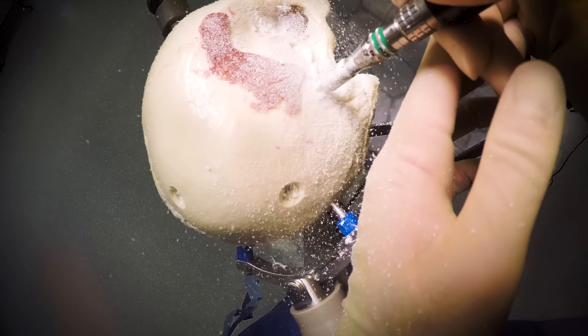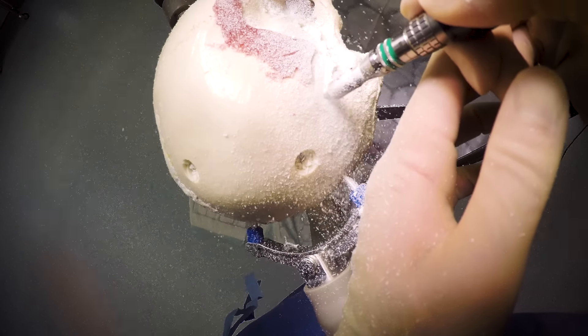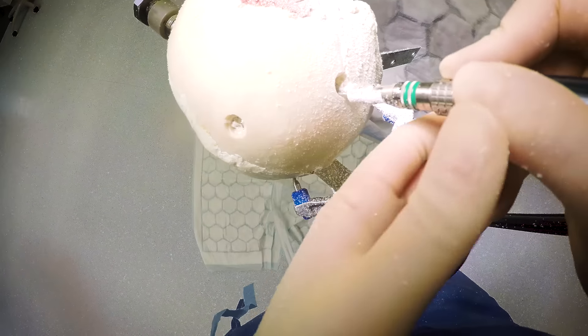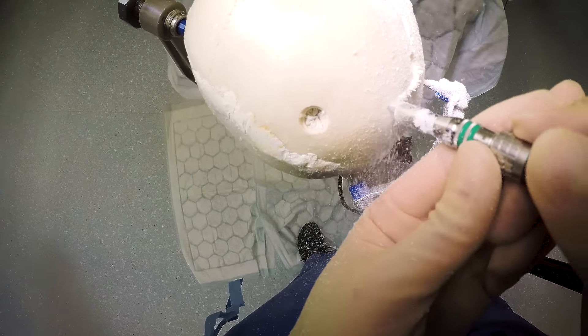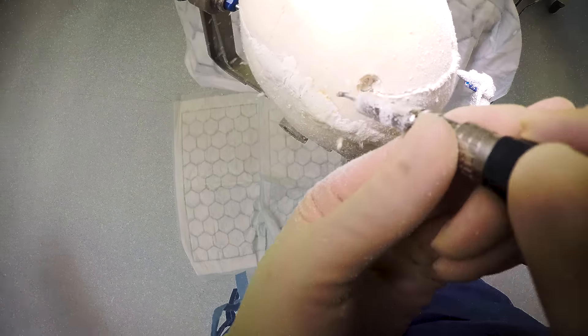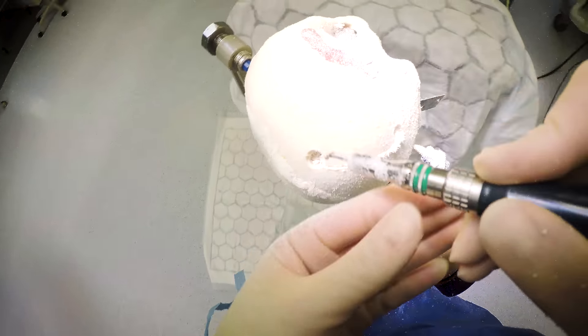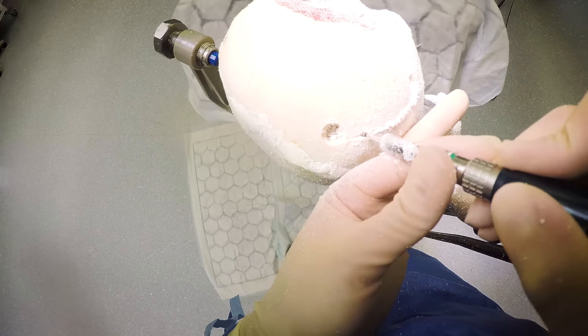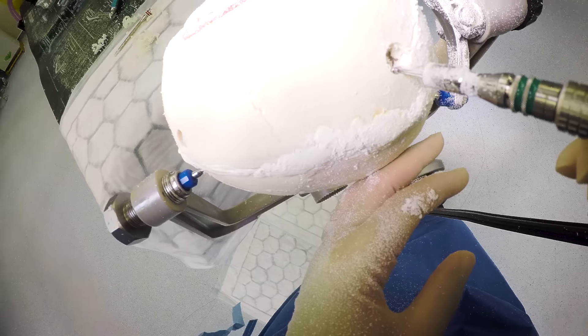Here you can see we're going to connect the burr holes. We're leaning back ever so slightly so that we're cutting up and away from the dura. Control the foot plate as it comes out of the burr hole — the next burr hole shows you what happens when you don't. If you don't control things, the craniotome can suddenly come out and catch things in the blade, like your finger, or your attending or consultant's finger.